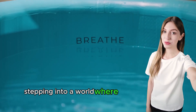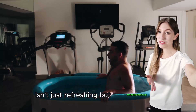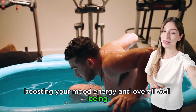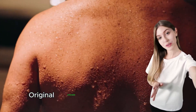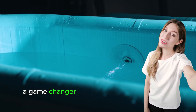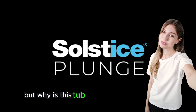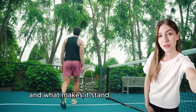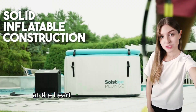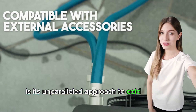Imagine stepping into a world where every dip in the water isn't just refreshing but transformative, boosting your mood, energy, and overall well-being. Welcome to our review of the Solstice Original Inflatable Cold Plunge Ice Bathtub, a game-changer in the world of recovery and wellness. But why is this tub gaining so much attention, and what makes it stand out from the rest? Let's dive in and find out. At the heart of the Solstice tub's appeal is its unparalleled approach to cold therapy benefits.